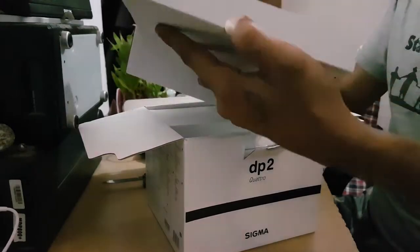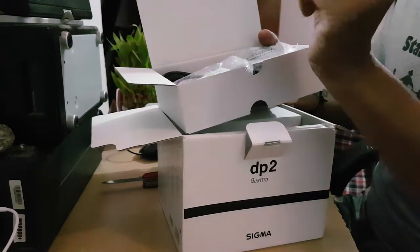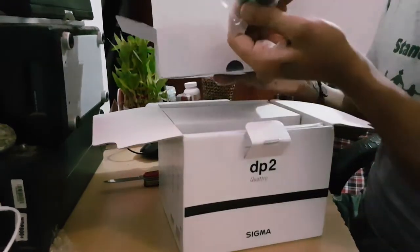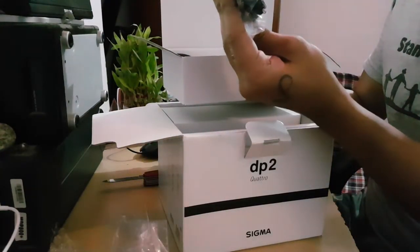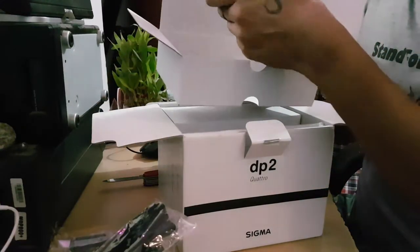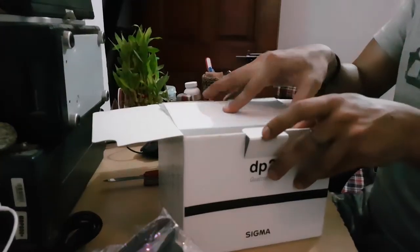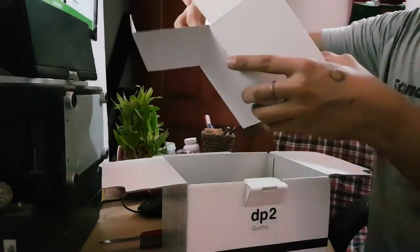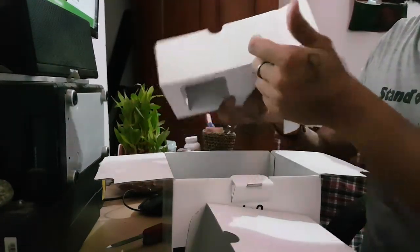So we have this box which contains — I don't know — a small pouch, then we have the battery, then the USB cable, then the charger, and another battery. That's cool, I was not expecting two batteries, but yeah we've got two batteries in here. We also have a camera strap and the charging cable that goes into the charger. And I think that's an empty cover to give it protection.